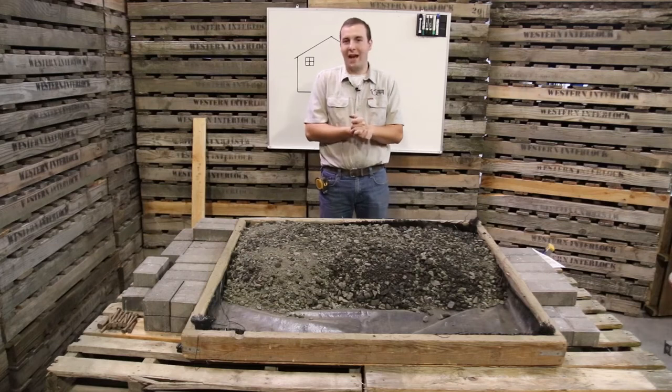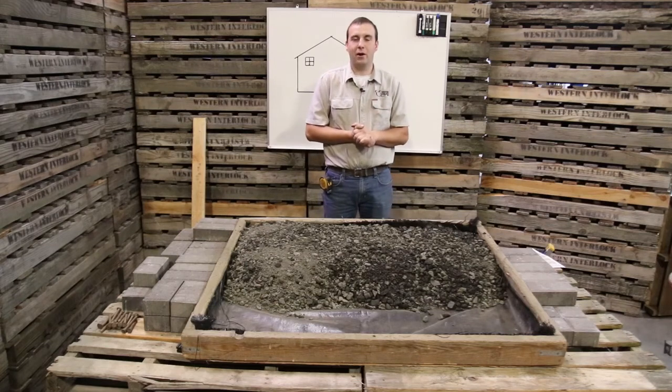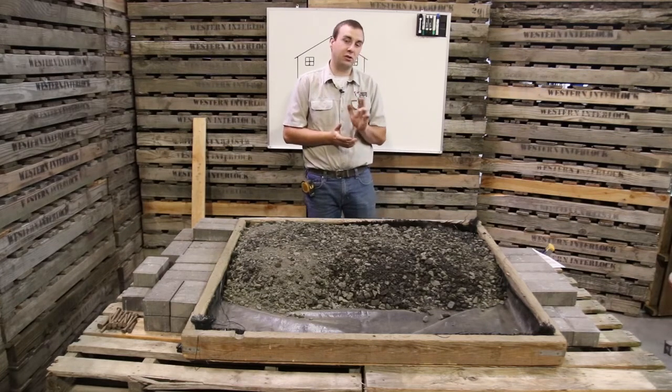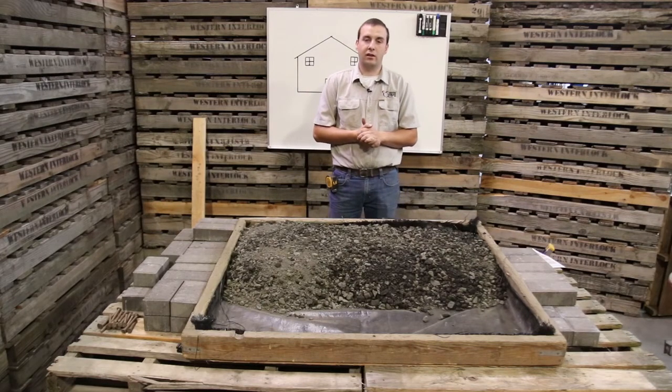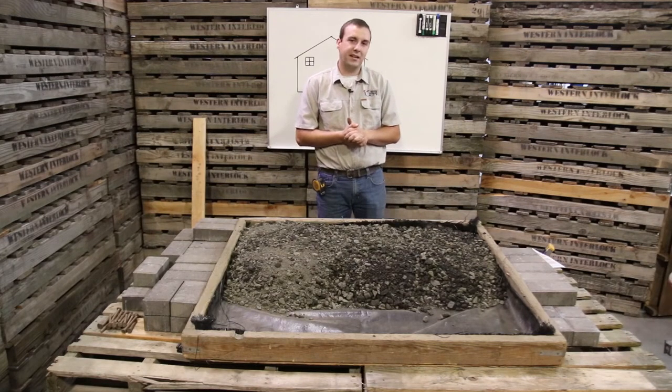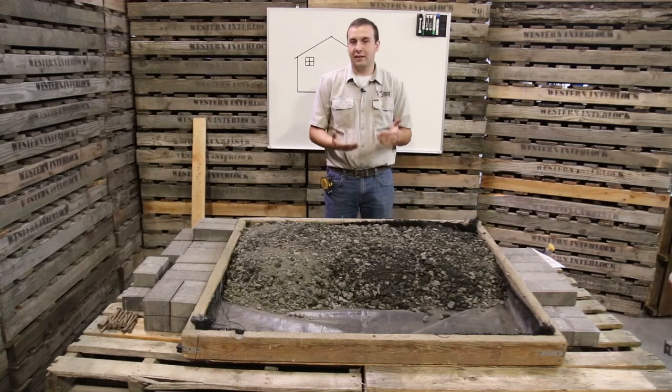Hi, I'm Colin, and we're back today for our third part of the seminar series. We're going to be doing two seminars today. The first is how to install concrete interlocking paving stones, and the second will be how to build a basic flower bed.